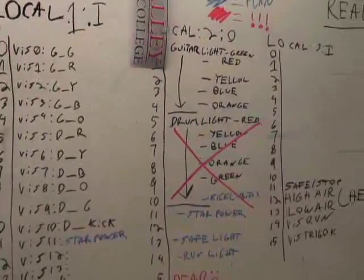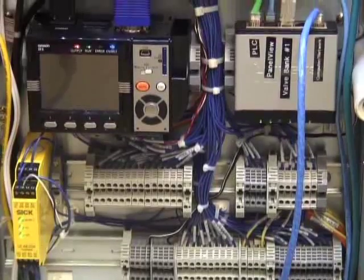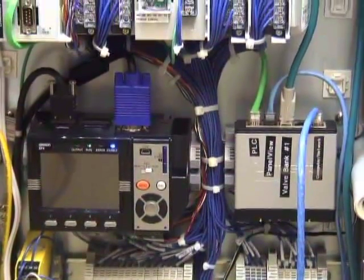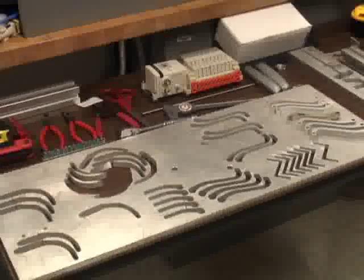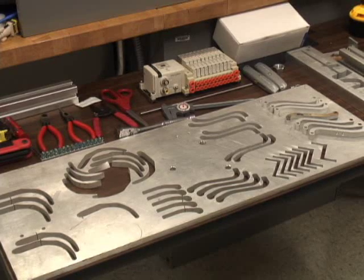Every single part on there is pretty much designed from scratch. We've had to make contacts with sales reps and various companies to see what they could do with us. We had the company that made the vision system, OMRON, come in with two salesmen and two service techs to demo it to us to prove that it could fit our needs before we bought it, because industrial components are extremely expensive — you want to make sure they'll work before you install them.